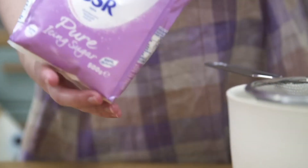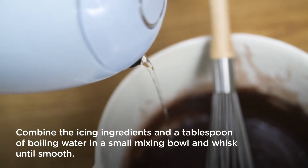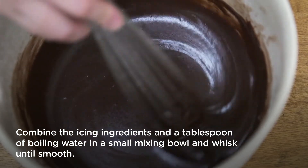To make the icing, combine your sugar, cocoa powder, butter, and a little bit of hot water in a small mixing bowl, whisking until smooth.